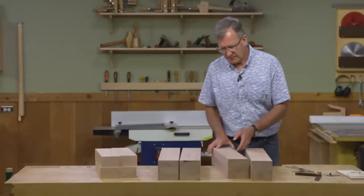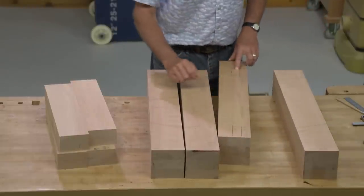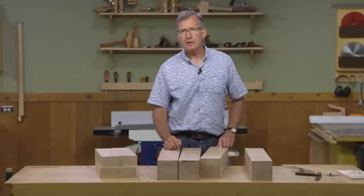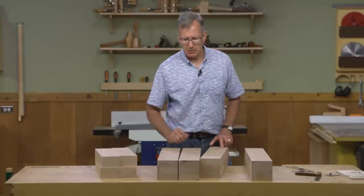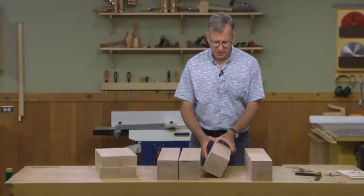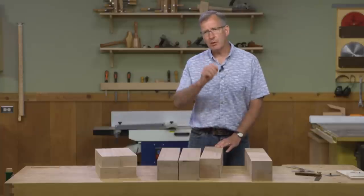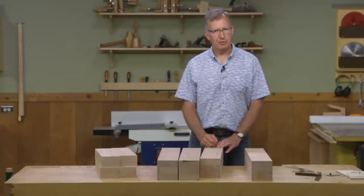Once we're done with that, there are a series of mortises to cut in each leg for the short tenons. We're going to do that the old school way — drill out the waste on the drill press and finish them up with a chisel. We've also got a few holes to drill for the pins which will secure those short stretchers. We've got a lot of work to do, and we'll start at the table saw cutting the lap joint for the apron.